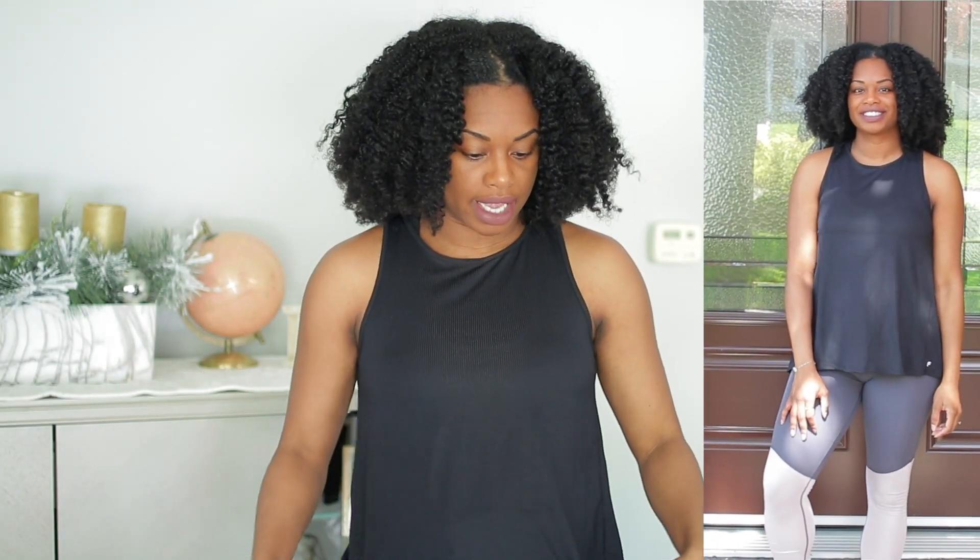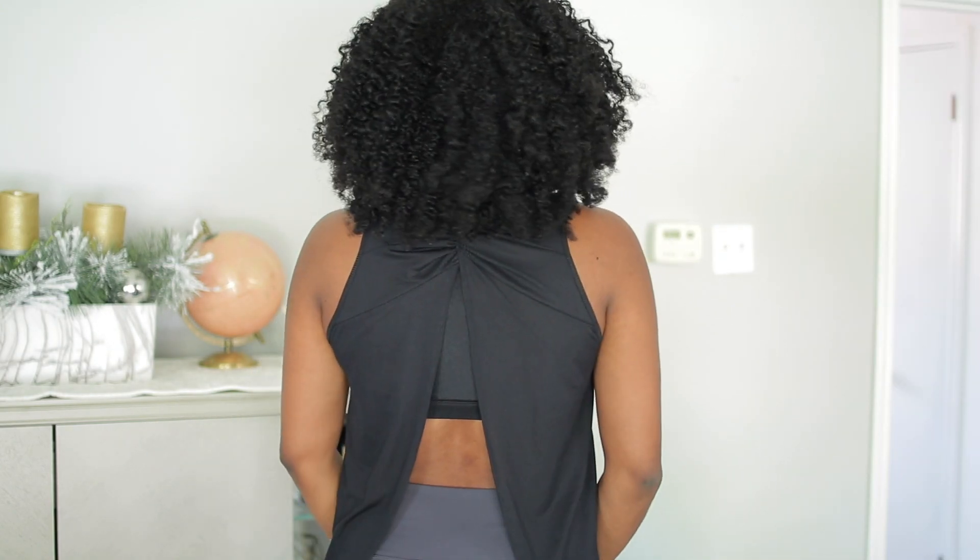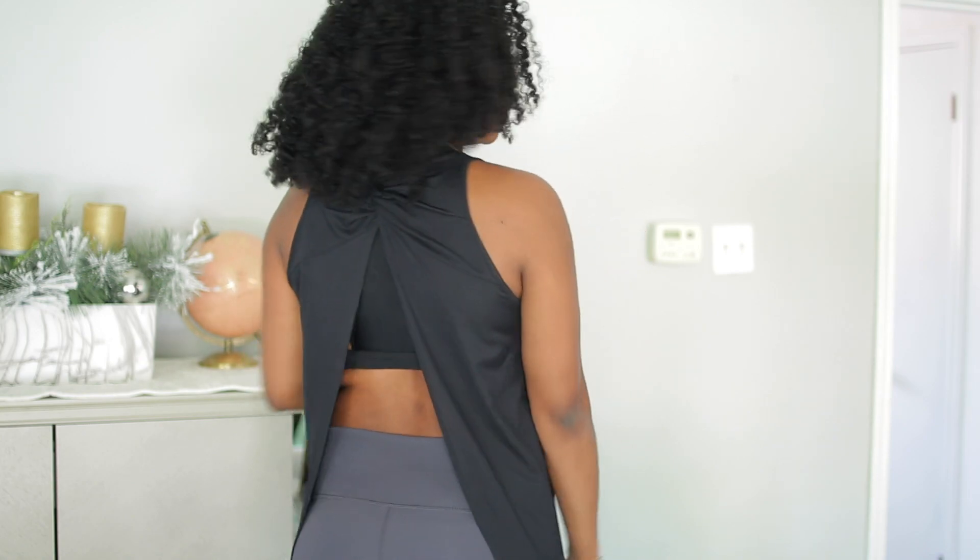I'm going to show you guys the outfits now. The first outfit that I'm wearing is a black top with a cutout in the back, which is really, really nice. I'm going to turn around so you guys can see it. This is what the back looks like.